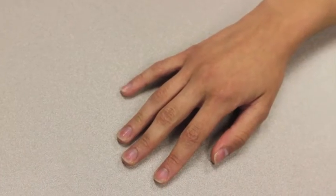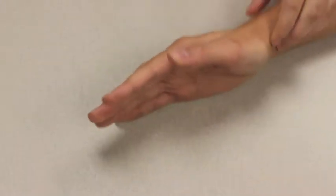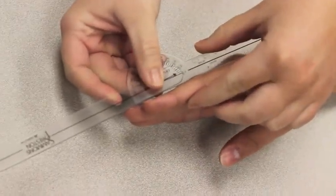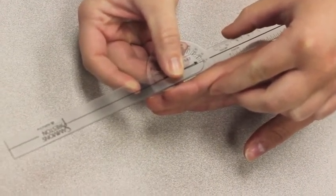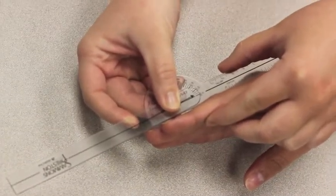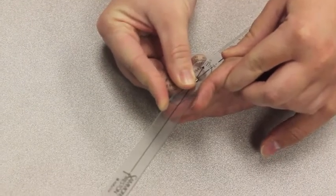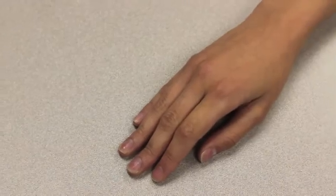I am measuring active range of motion of finger DIP flexion. Place your hand on the ulnar side with fingers extended. The axis of the goniometer goes on the dorsal side of the DIP joint. The stationary arm lines up parallel to the longitudinal axis of the middle phalanx, and the movable arm lines up parallel to the longitudinal axis of the distal phalanx. Now bend your finger at the last joint while I measure the range of motion. The range of motion for this movement was 0–45 and the normal range of motion is 0–90.